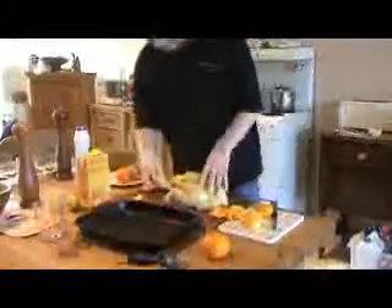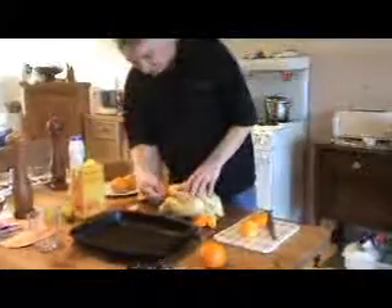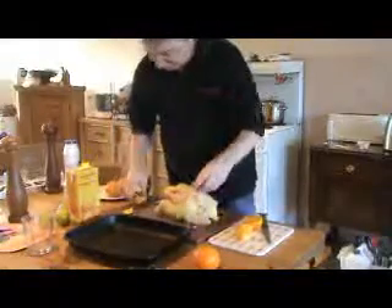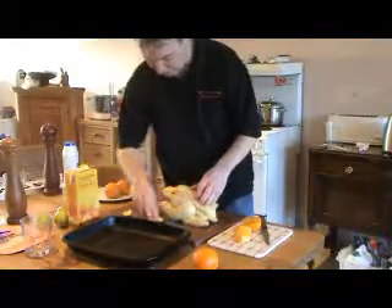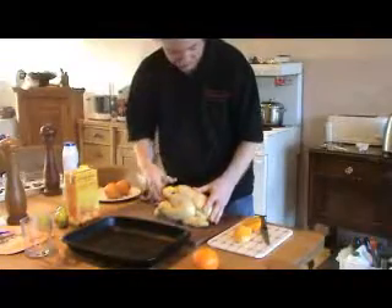So what we're going to try and do is stuff our chicken first and foremost with some orange and some orange peel. I've got the additional orange there — that's going to be used in the salad later on, so nothing gets wasted. We stuff the chicken with all the orange and the orange peel, and that will give it some good moisture and some citrus moisture.